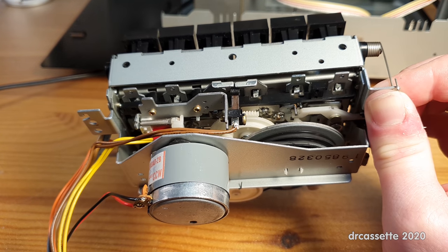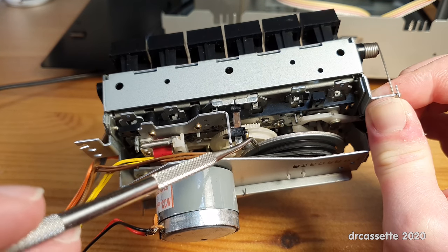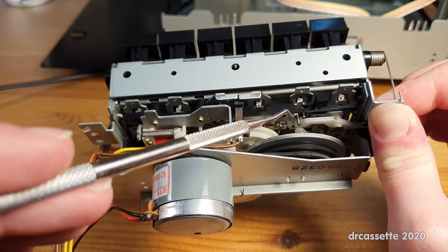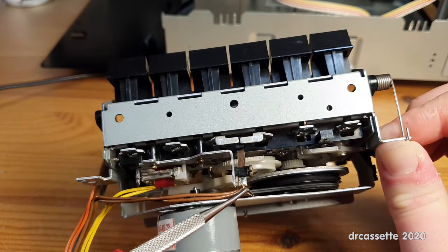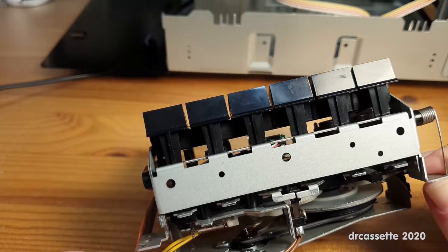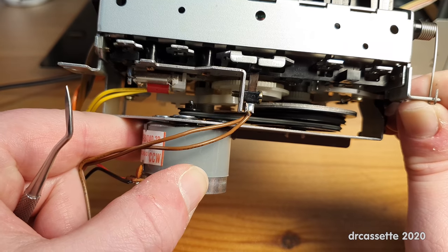After some more testing it turned out that the main belt going from the motor to the flywheel was too weak — it would not transfer enough torque, so sometimes when pressing play the belt would start slipping on the motor pulley and the mechanism was stuck. The solution was not a tighter belt but a thicker belt, so there is more contact area between the rubber and the pulley. I also turned the pulley upside down to move it closer to the new motor and get it better aligned with the flywheel.